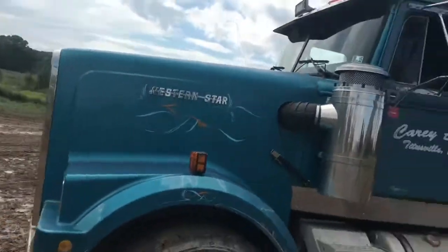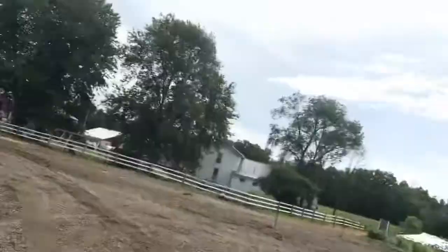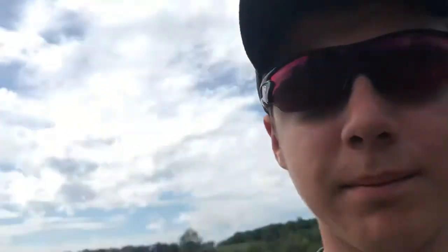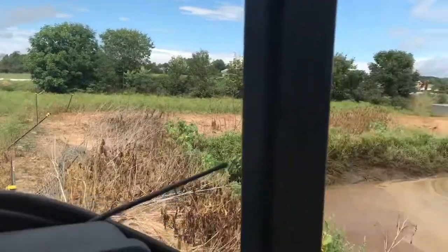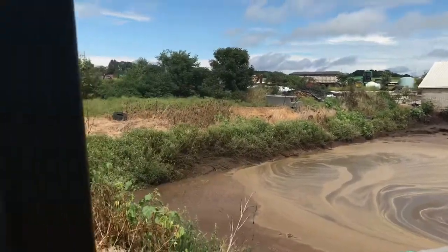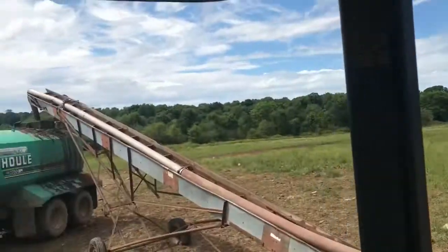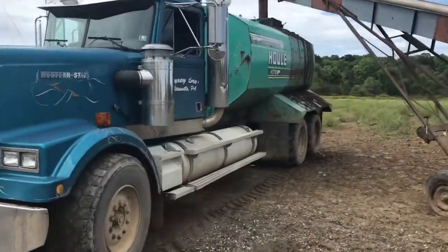Well everybody welcome back. Today we are spreading some liquid manure. We are going to fill the truck up. Now she's full, time to hit the road.